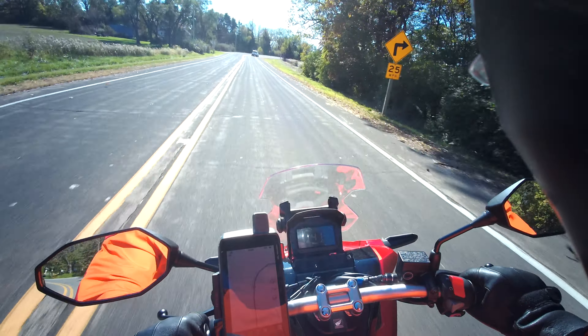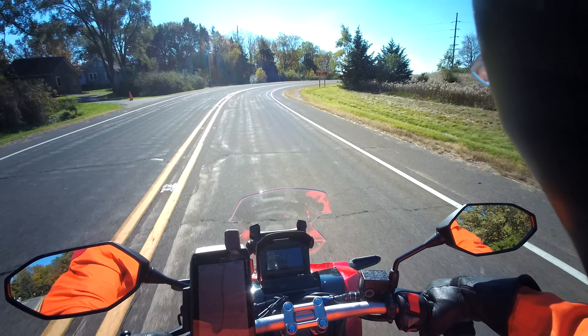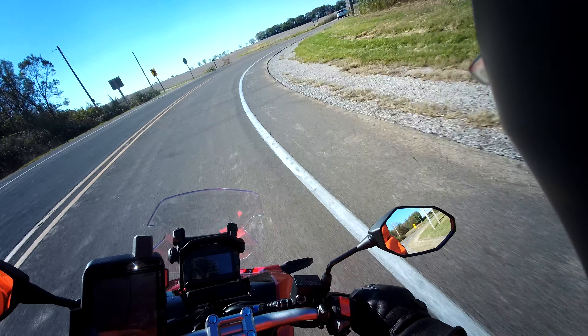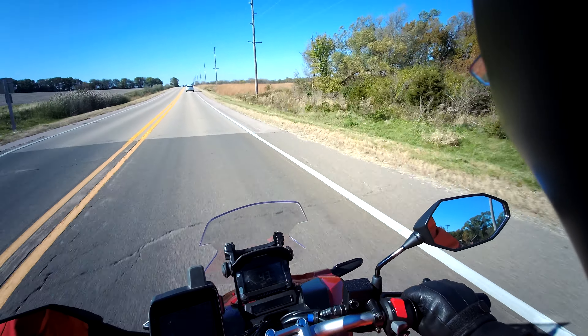I don't know what my time is — I haven't been watching. But this is actually the slow way. When I'm doing my timing, I always come in from the west going east. But we'll see how this does. All right, we're done.